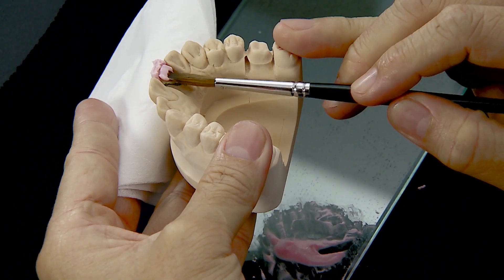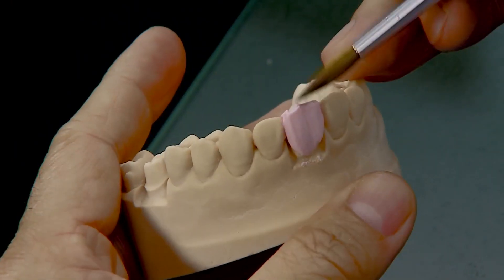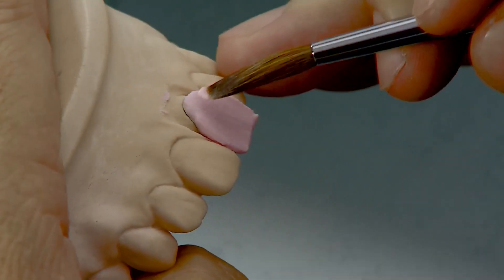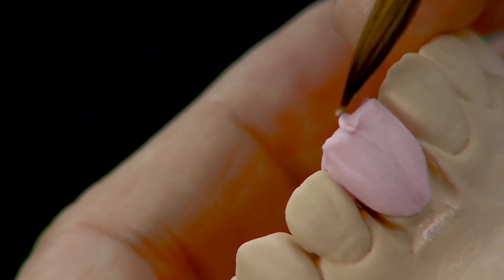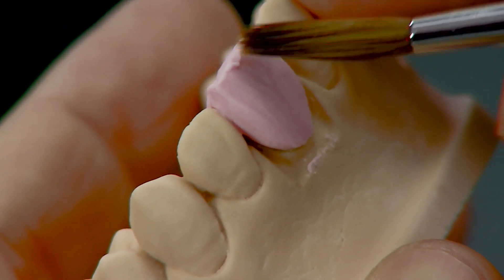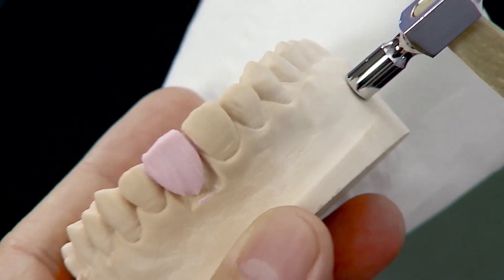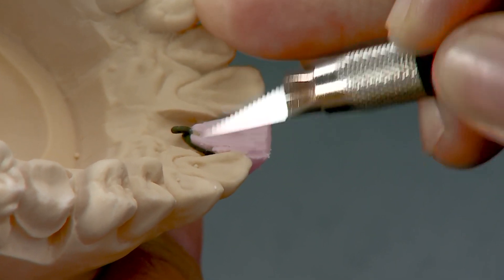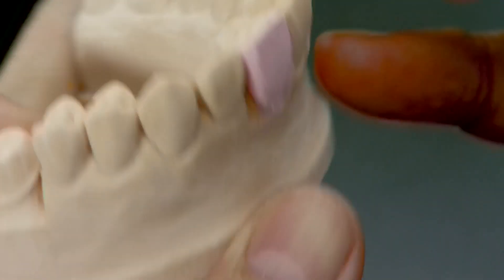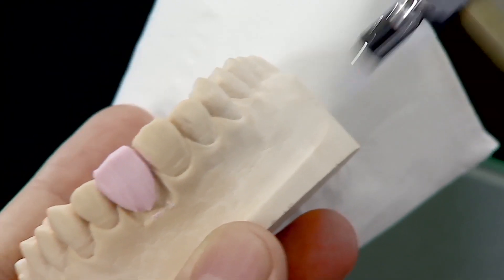Apply the body porcelain onto the palatal side and build up to its natural form. Smoothen the surface texture with a wet brush, add more porcelain to insufficient areas, and condense. Correct the tooth form with the Lecron carver and gently tap the model with a small hammer to condense the porcelain mixture and avoid crown deformation. Remove excess from the proximal, labial, and cervical areas with a porcelain knife.